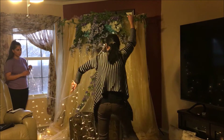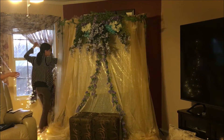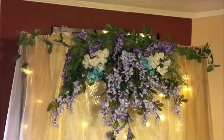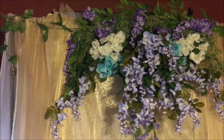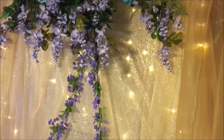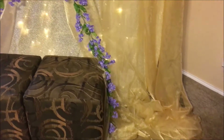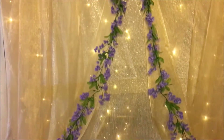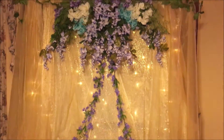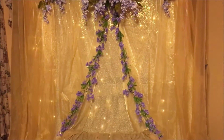Finally, to finish off the backdrop, we hung some twinkle lights to the back — purchased off Amazon — and I used about four safety pins to hang those. And that's it for the entire backdrop! I think it turned out beautiful. Like I said, it only took me about two hours total: an hour the night before making the flower arrangement, and the next morning with two people it took about an hour to set up the backdrop.